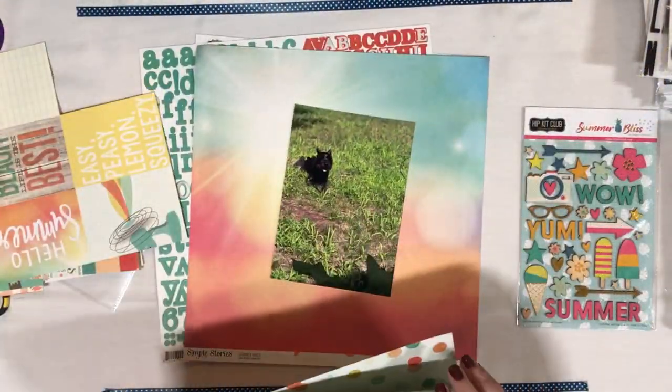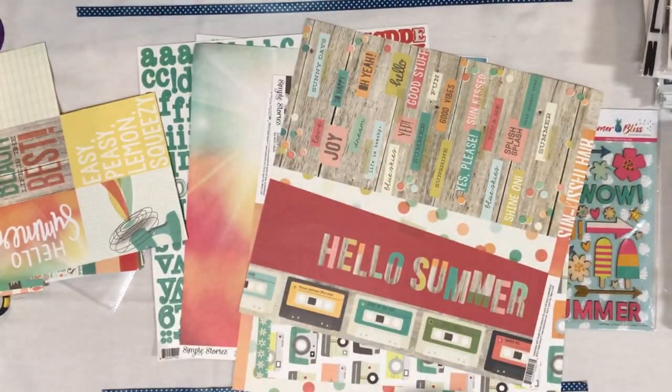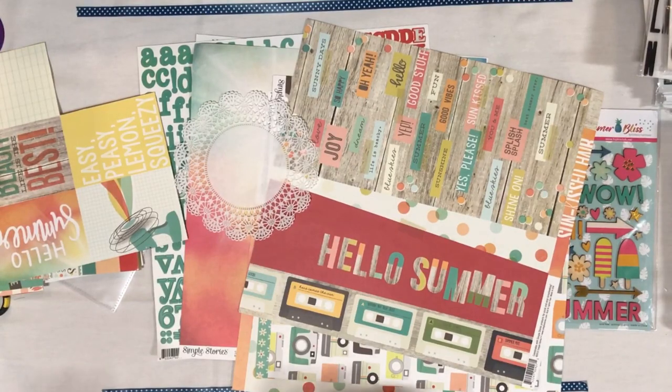Alright, so I'm looking through the papers I have left. I happen to have two of these rainbow ombre star sunburst-y style papers, so I'm pretty sure I'm going to use that for my background.